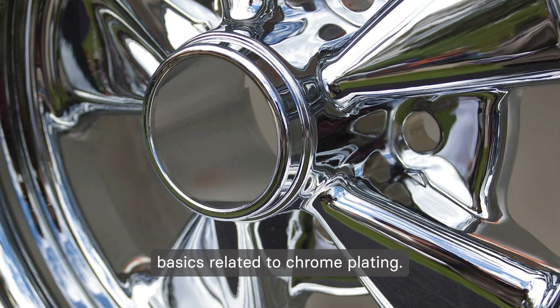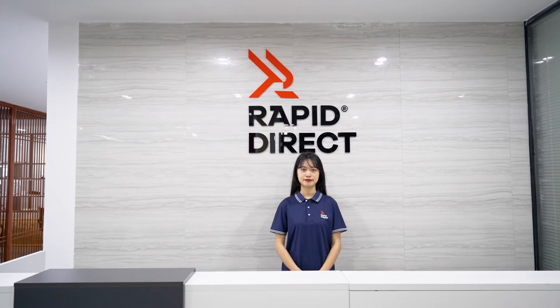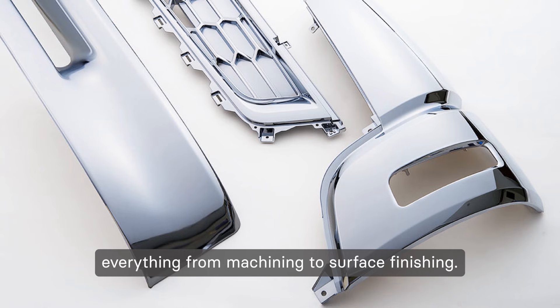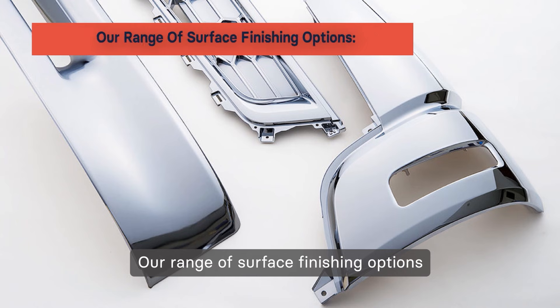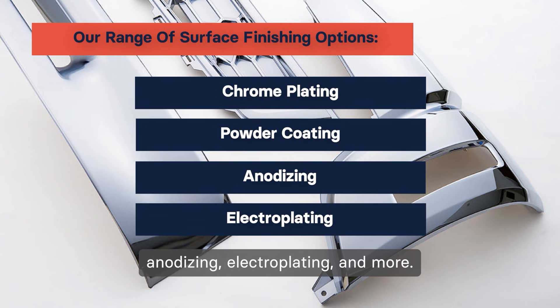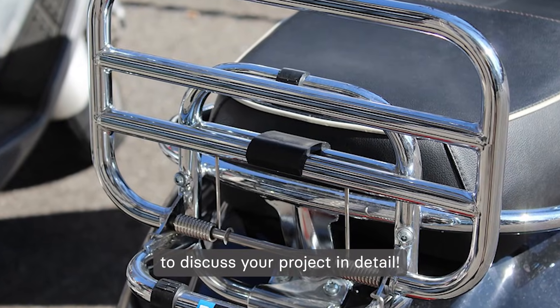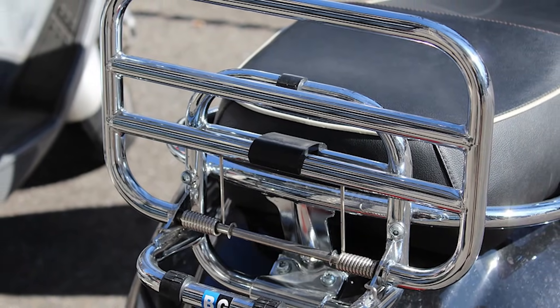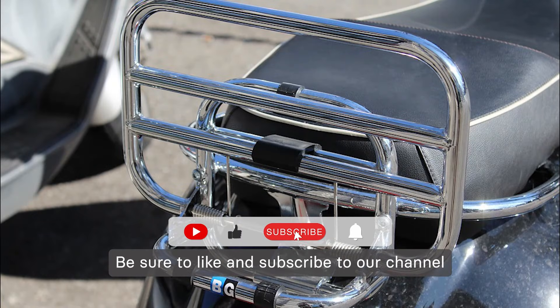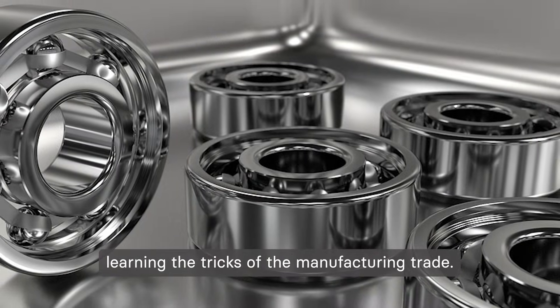Now we have covered all the basics related to chrome plating. It's an excellent surface finishing process that delivers both aesthetic results and protection against corrosive elements. At RapidErect, we provide one-stop manufacturing solutions encompassing everything from machining to surface finishing. Our range of surface finishing options includes chrome plating, powder coating, anodizing, electroplating, and more. Get in touch with our experts today to discuss your project in detail. That's all for today's video — be sure to like and subscribe to our channel for more informative videos like this and keep learning the tricks of the manufacturing trade.